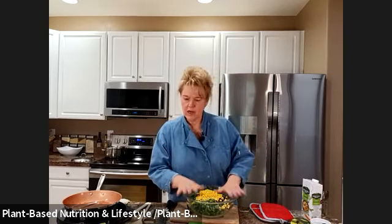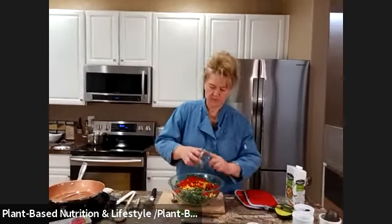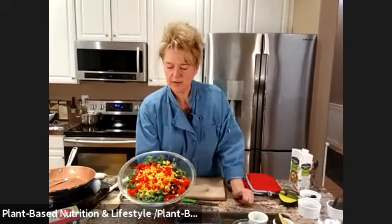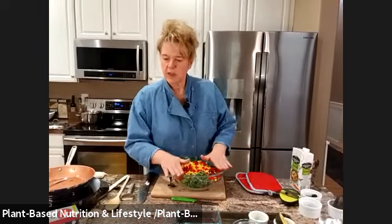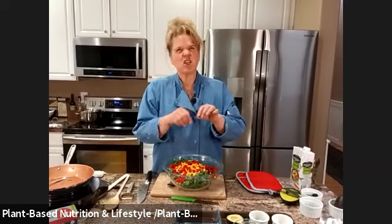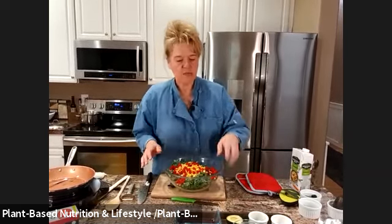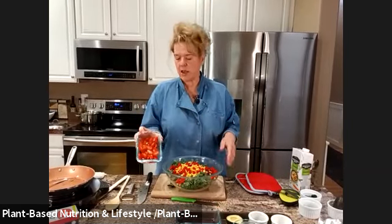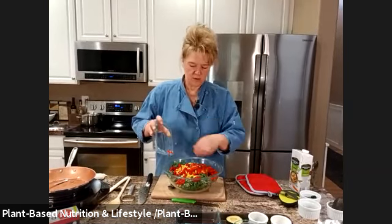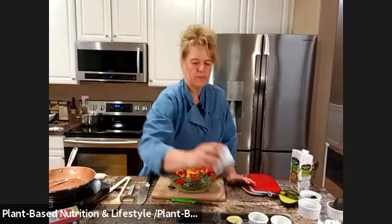Then we've got red bell peppers — fresh, or you could also use roasted red bell peppers. It's already looking so pretty — got the black beans, the yellow corn, and the red. Then we're going to do avocado but I'll add that more towards the end. And we've got tomato — instead of a large tomato I had these little grape tomatoes so I'm using those because they hold up better. Throw those in.